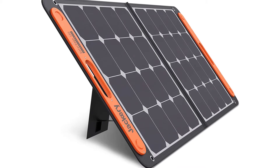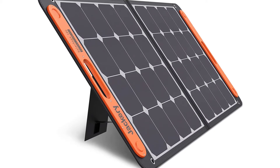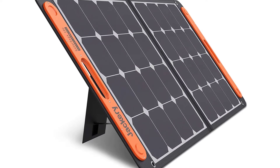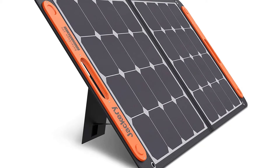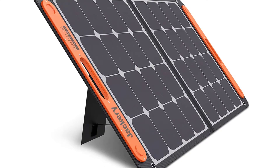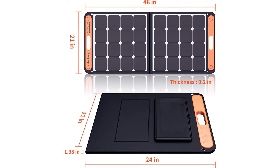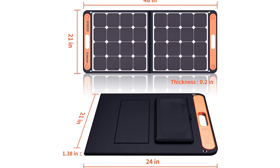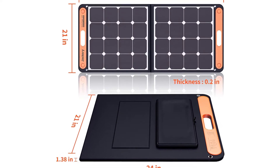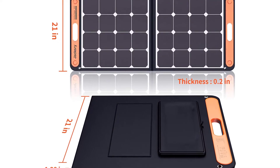Jackery Solar Saga 100W Portable Solar Panel. Founded in California in 2012, Jackery specializes in providing outdoor green power solutions for explorers. Build up your portable solar generator system together with Jackery Solar Saga 100W and Jackery Explorer 160, 240, 500, or 1000 Power Station, sold separately. Ideally suited for the outdoor life and even unexpected power outages.